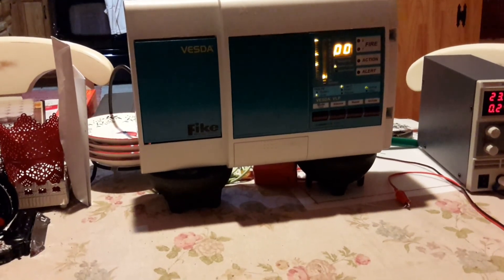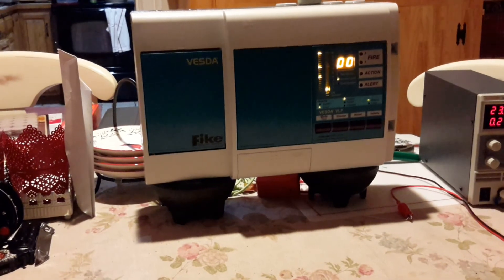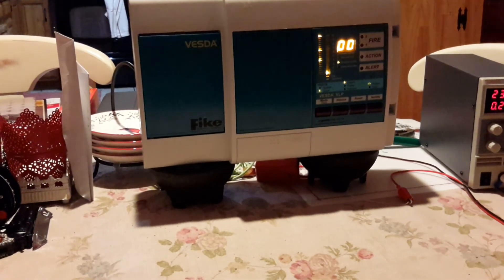And now I'm going to go reset the panel. Now we've got those three troubles constantly, because there's a lot of smoke in there. Also, the model of this is a Vesta VLP.